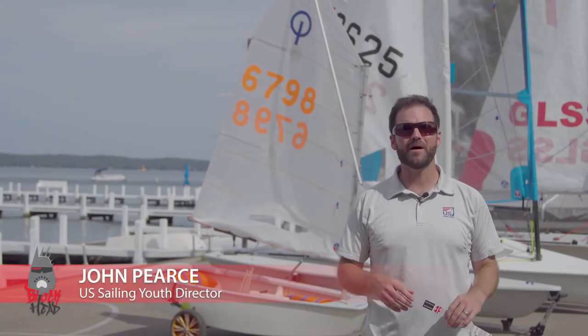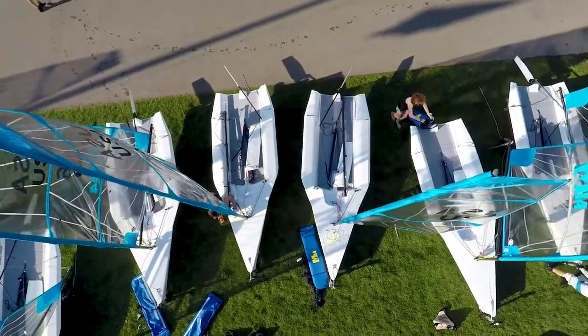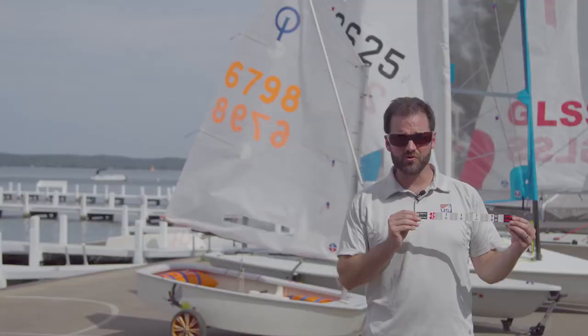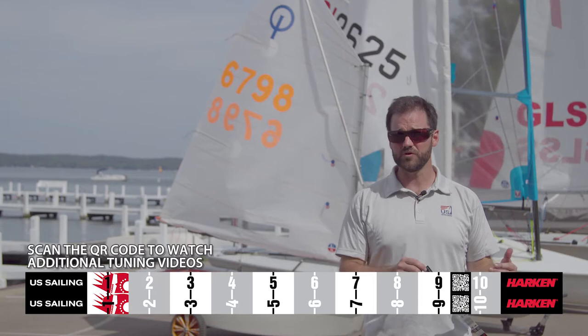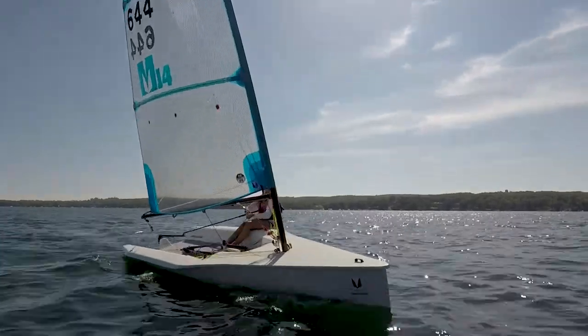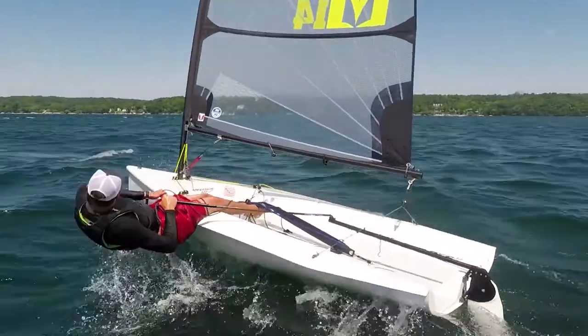Hey Blockheads, I'm John Pierce from U.S. Sailing and we're here at the beautiful Buddy Melges Sailing Center in Lake Geneva, Wisconsin. Today we're going to be taking a look at how to apply the Harken Blockheads measurement decal to a variety of youth boats, so you can get fast, repeatable settings and take advantage of some of the different control lines on each boat.